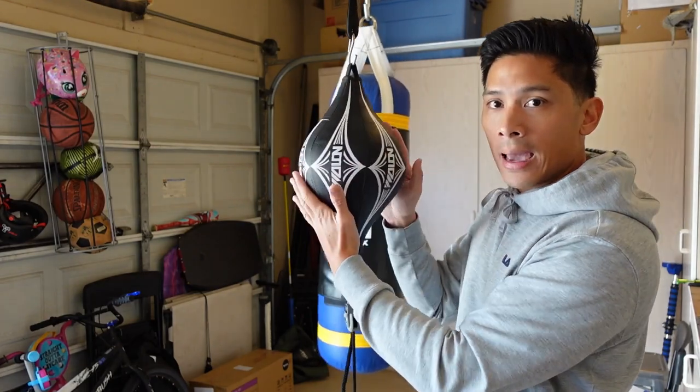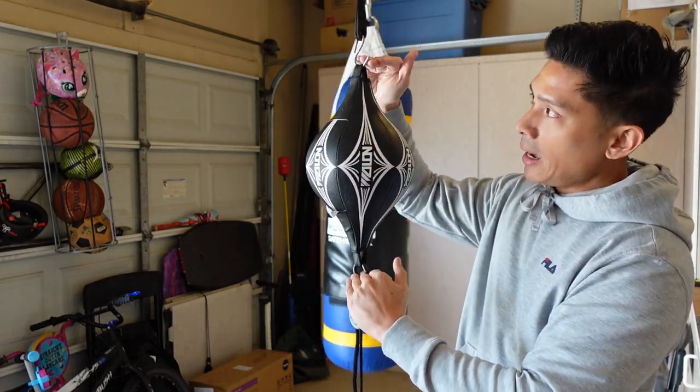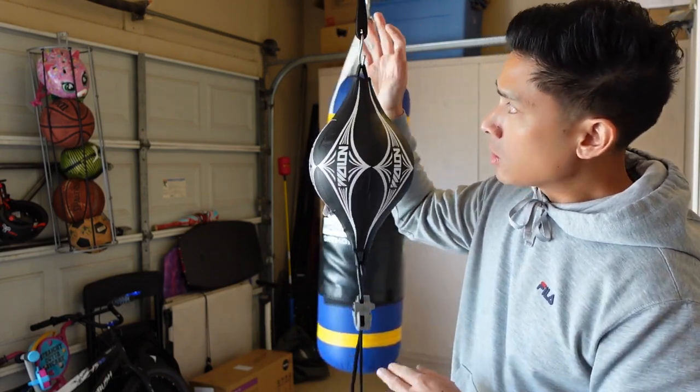Dimensions-wise, the bag is seven inches in diameter around the fat belly of the bag and about 12 inches in height from top to bottom. There are two accessories included with this bag — you do get two permanent bungee cords that are attached to the hoops at the top and bottom with carabiners.